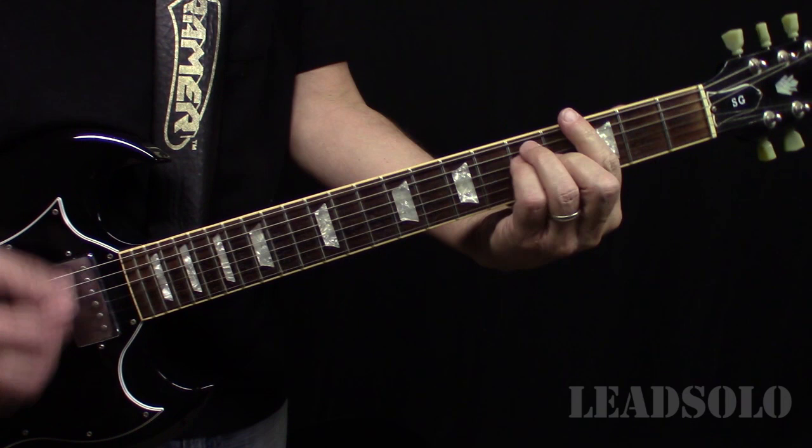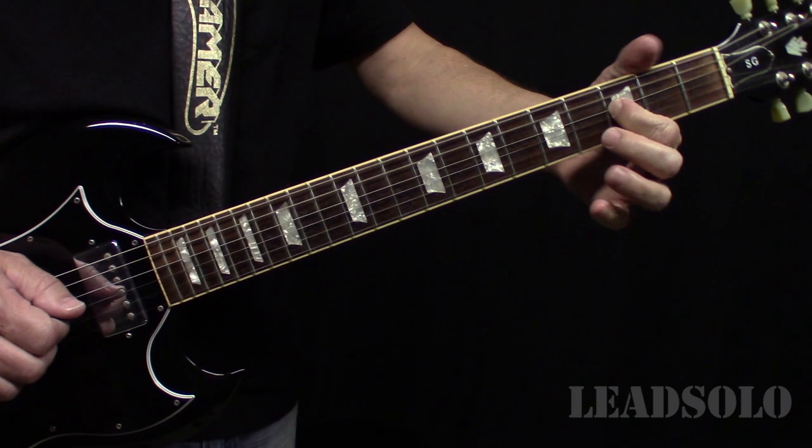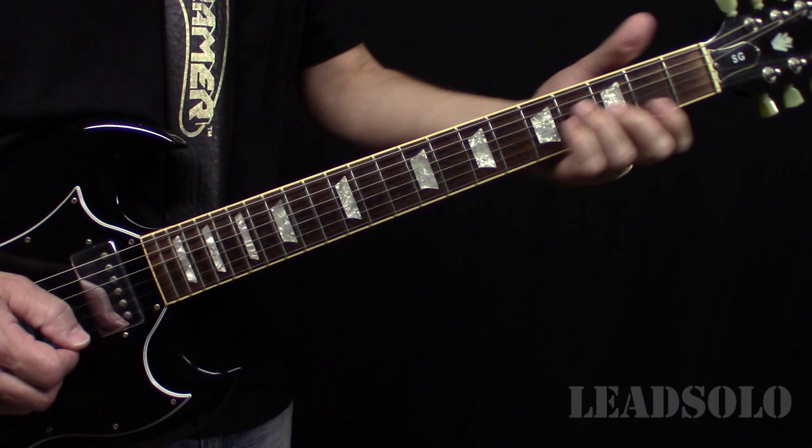So it goes F, G, and A minor, and there's a walk up. You want to end on the F because you're back on a D minor with the F in it. So the whole chorus goes like that.